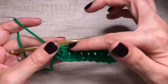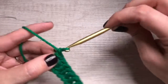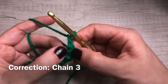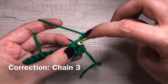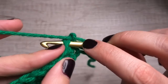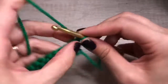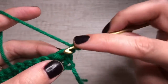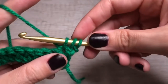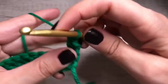And continue on to the next row. Since we are double crocheting, we're going to chain two to build our height. Turn. And then this is our first little hole right here where we want to insert our hook. Now first you want to yarn over, insert your hook, yarn over, pull through. Three loops. Yarn over, pull through two. Yarn over, pull through two again.